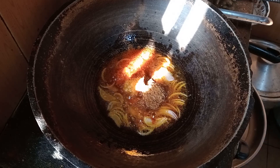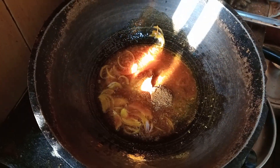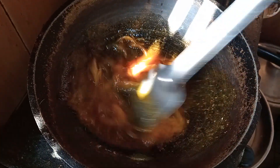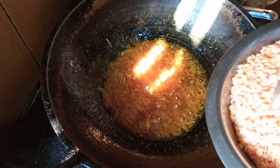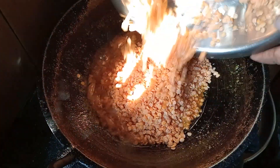We are going to add a little bit to the pan.